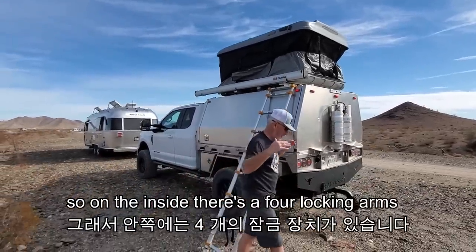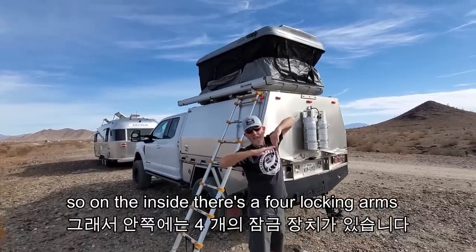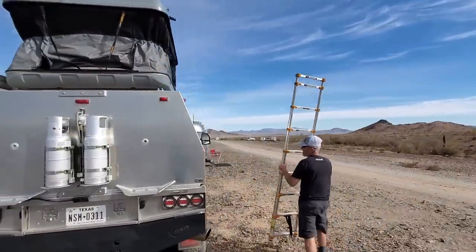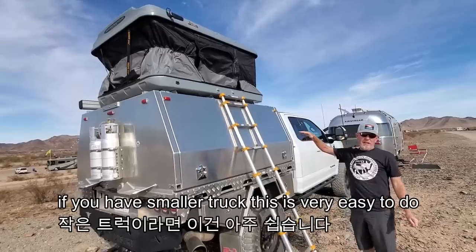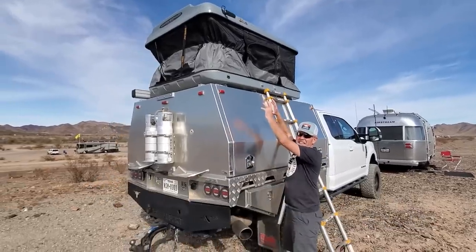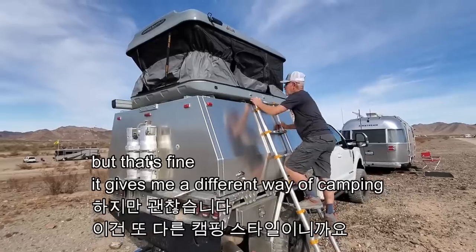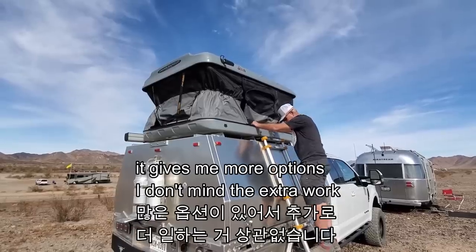On the inside there are four locking arms. All you have to do is pull the arms up and then it's done. If you have a smaller truck, this is very easy — you can just stand here. But for my truck, because it's so tall, it makes it more work. That's fine though — it gives me a different way of camping and more options. I don't mind the extra work.